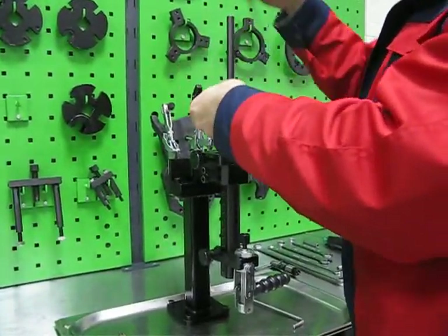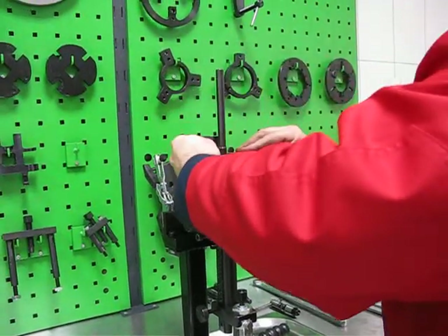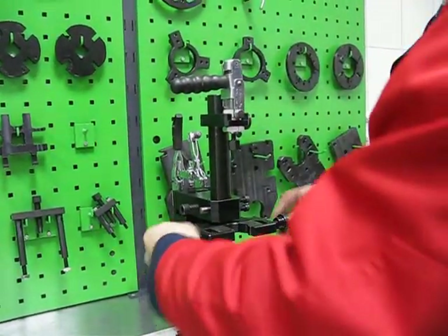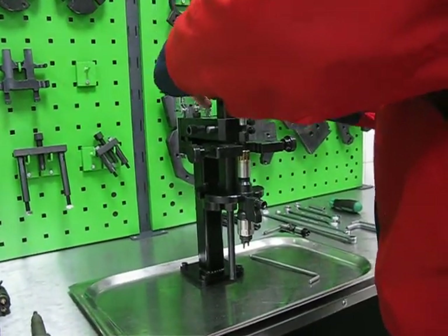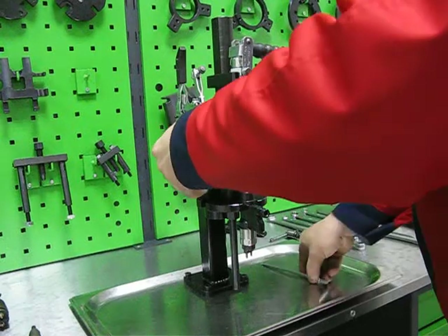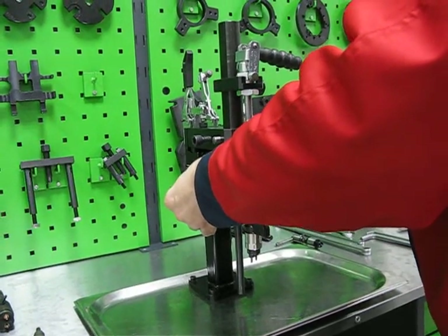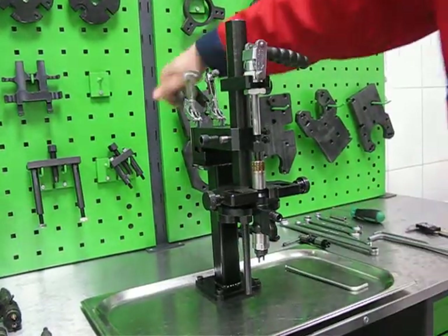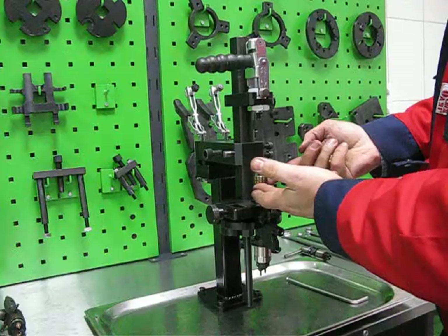For truck Denso injectors we can change the adapter plate. This adapter plate is for Denso truck injectors. I will show you how to install the other side.